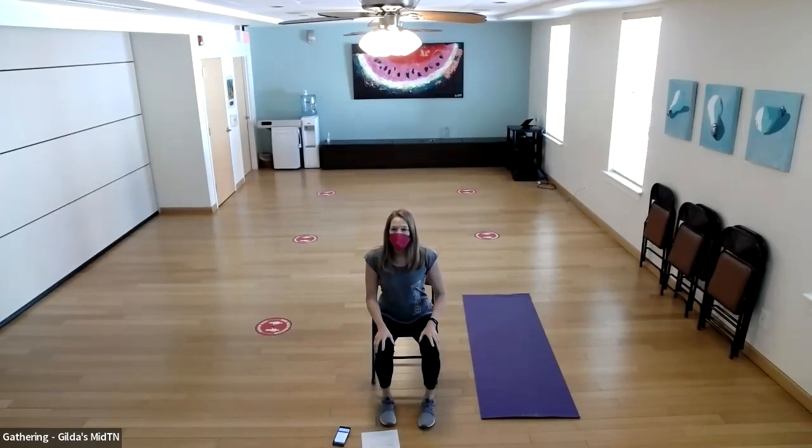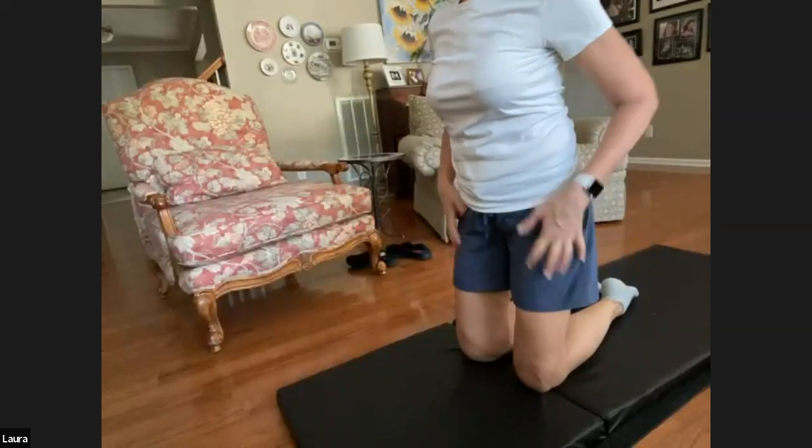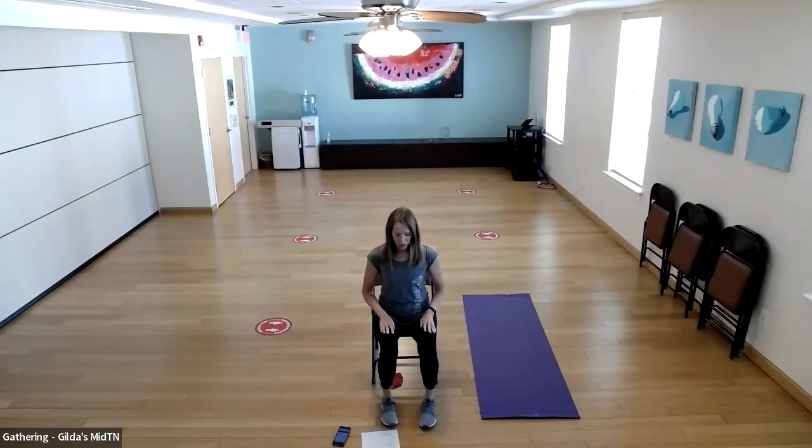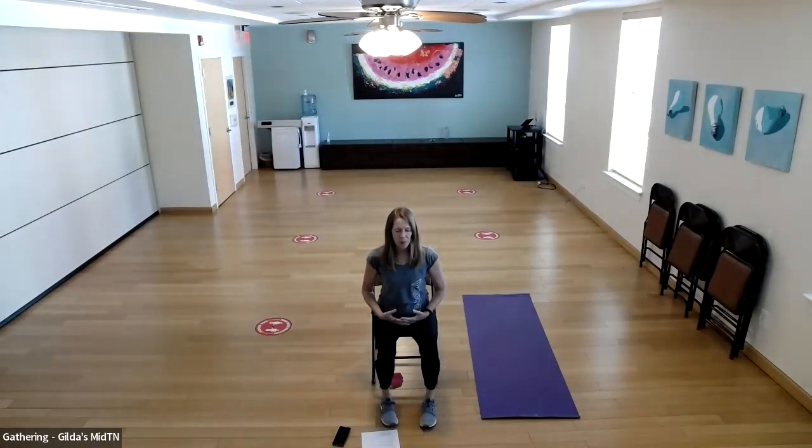We're going to start with our breath work. You can just be comfortable in the same position. We're going to get comfortable on the floor seated and do a few breaths — inhale, a nice deep belly breath with a long exhale. We're just preparing our body for exercise, wanting to release any tension we might be holding in our body through this breath work. Another inhale and exhale.